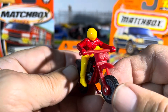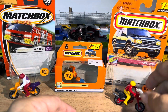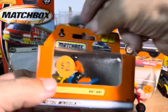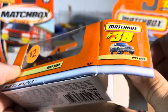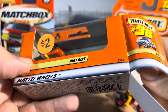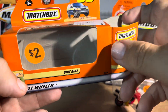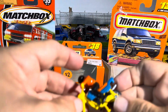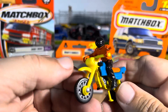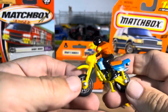Nice, added to the collection — very sweet. All right, then we got this guy in the box, it just says dirt bike. He is a little different too — black helmet, yellow helmet, red helmet, nice.